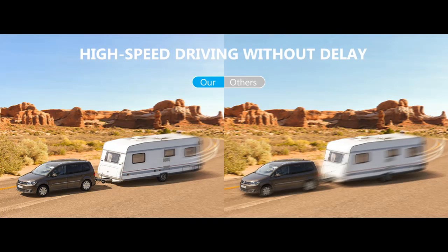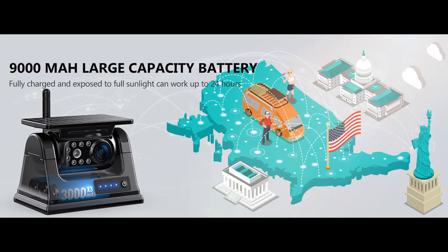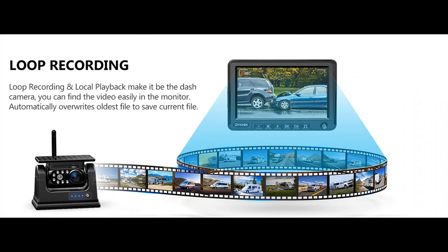Super Magnetic Base: the Solar Magnetic Wireless Reverse Camera base is equipped with a strong magnet — no drilling, no wiring — and can be easily attached to any metal surface. You don't have to worry about the camera falling off while the vehicle is in motion.